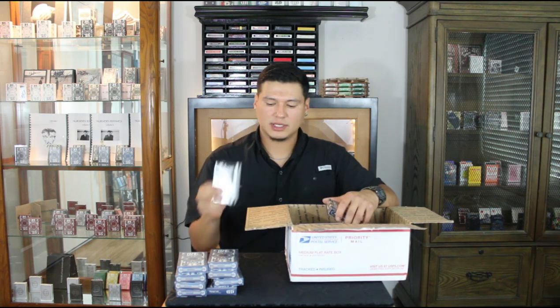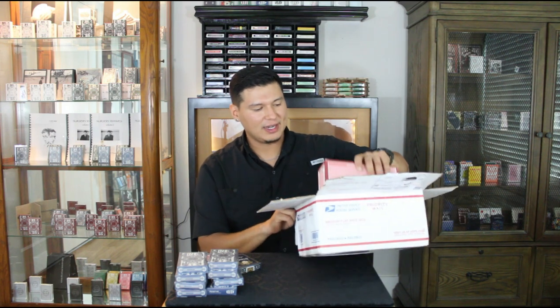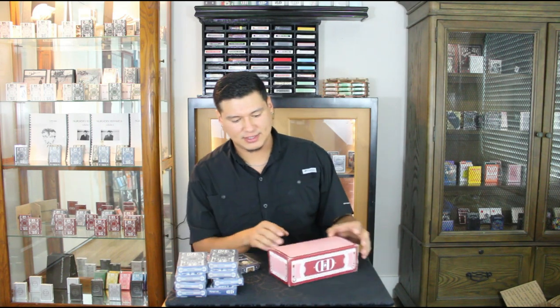He was nice enough to throw in two extra decks. For the extra decks, I got a white — I believe it's a Tahoe 2011, Erlanger Kentucky, not Cincinnati. So I got that for free because he did take a long time. Then I got an Aristocrat playing card — also Erlanger Kentucky — the blue backs gold seal. That's pretty cool right there, very sick.